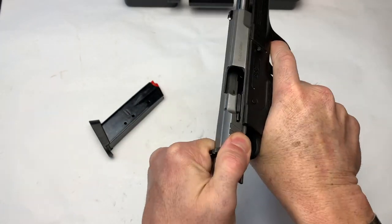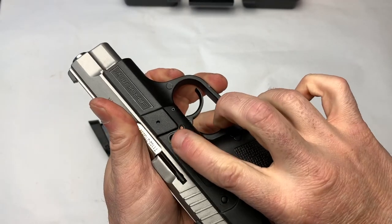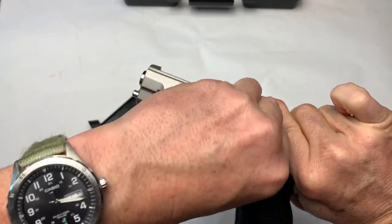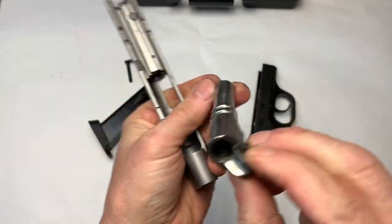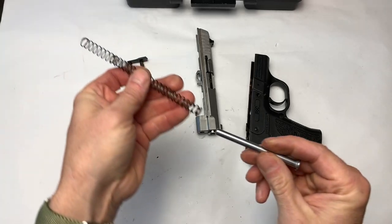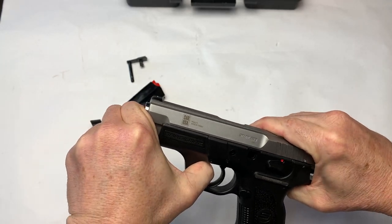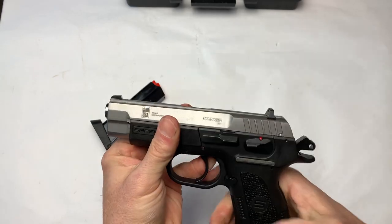We do have a chamber indicator. Breakdown is going to be similar to some of the other ones. Double check and make sure it's empty. Discharge. We've got the two dots here — we simply line those up and then push this in. This one actually goes a little easier than some of them. There we go, and then this just wiggles out. Slide comes off and we're disassembled. Got a nice stainless steel barrel and a nice heavy stainless steel guide rod.